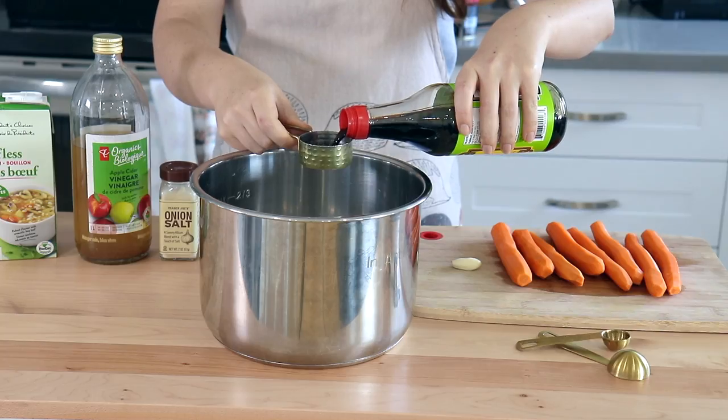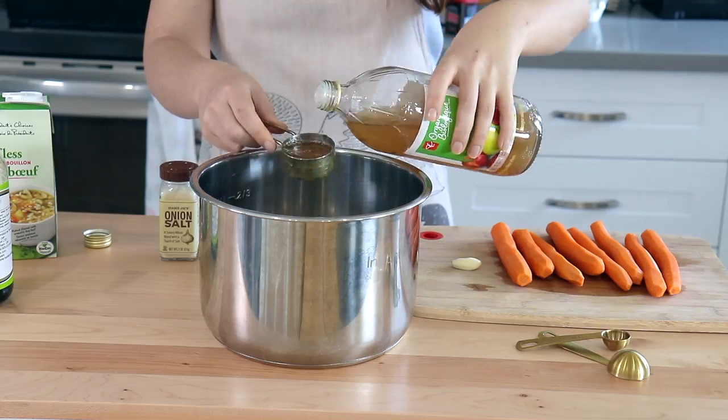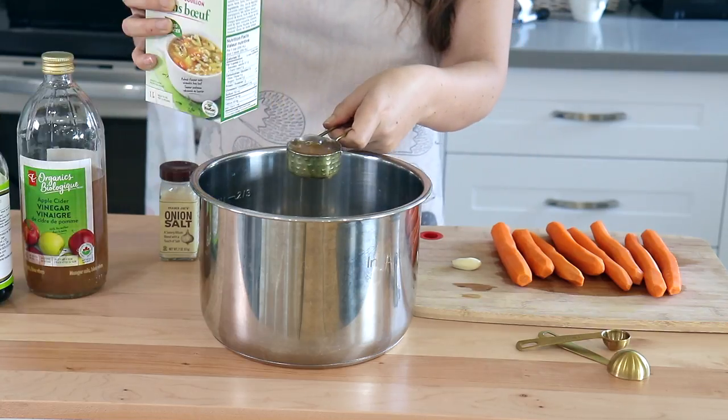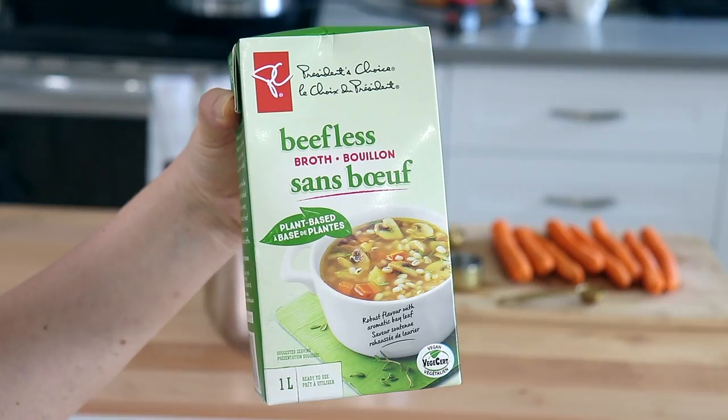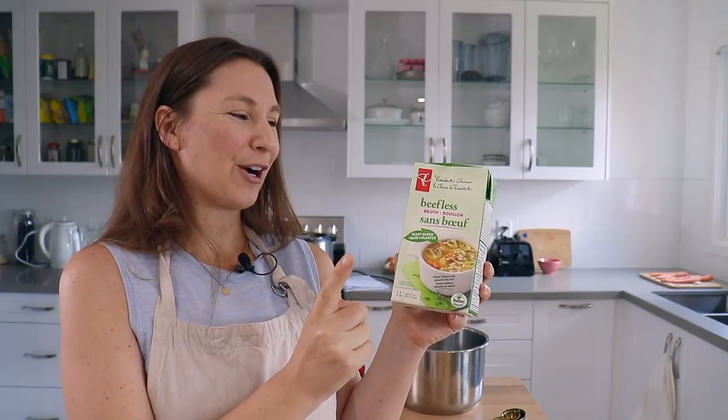I really like that this recipe gives options of either cooking in your instant pot or on the stove top. Since I have an instant pot we're going to use that because you can marinate and cook at the same time, which is amazing. So into our instant pot liner we are just going to add a quarter cup low sodium soy sauce, a quarter cup apple cider vinegar, and a quarter cup vegetable broth.